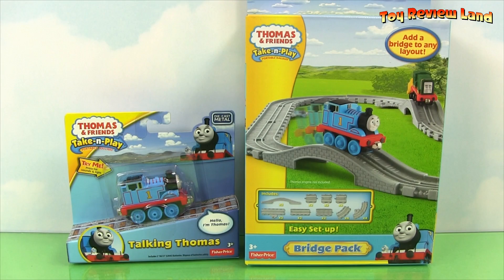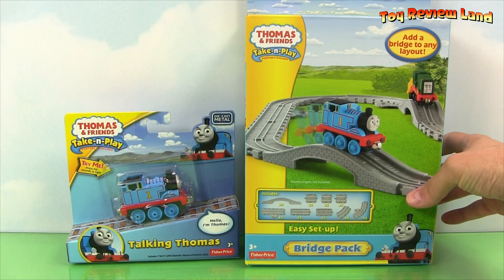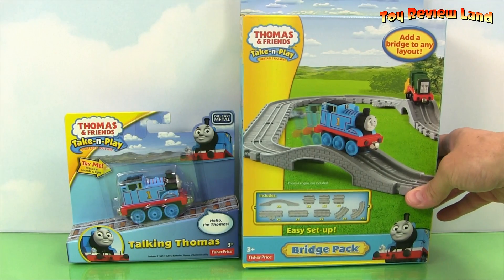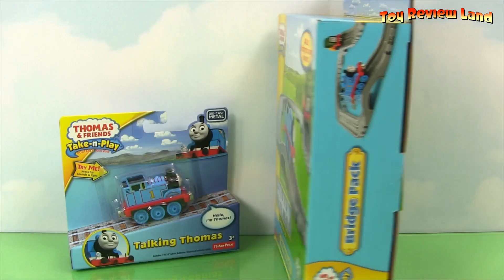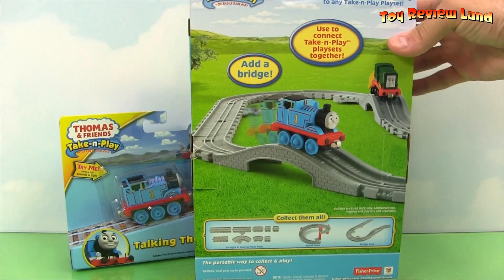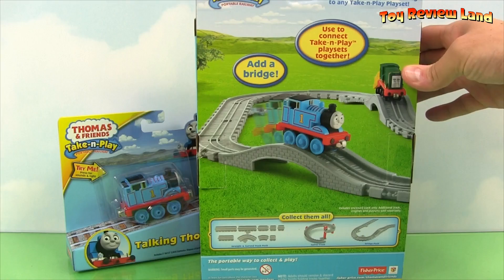Welcome to Toy Review Land everybody. Today we're going to take a look at Thomas and Friends Take and Play Bridge Pack. It's a set that comes with two bridges and extra pieces we can use on our other Take and Play sets.